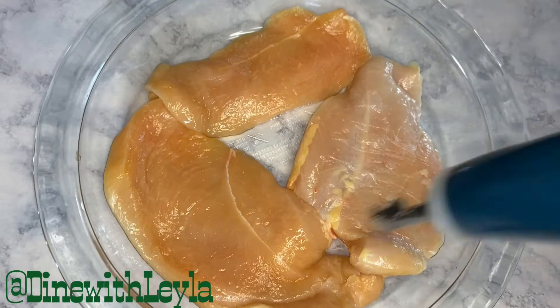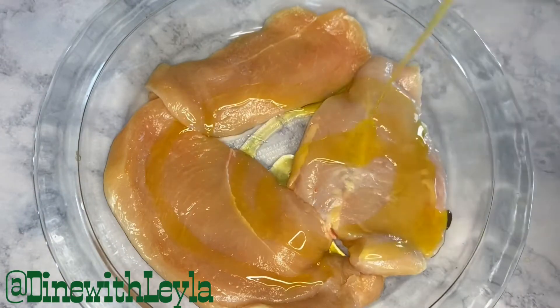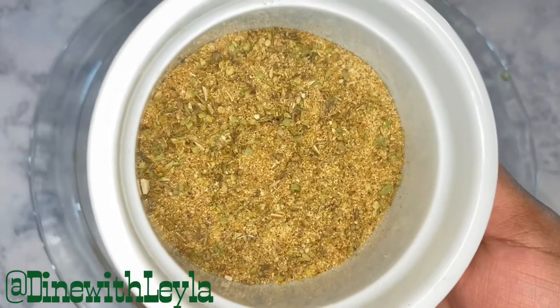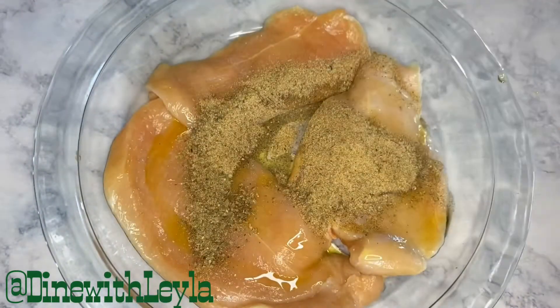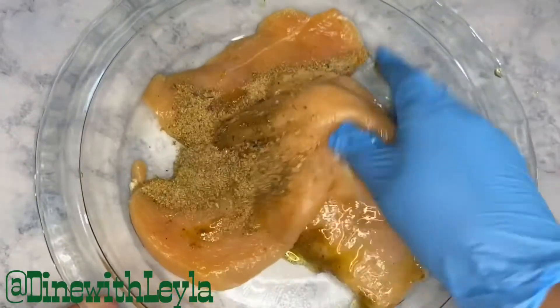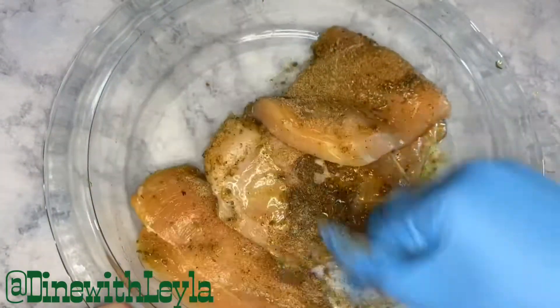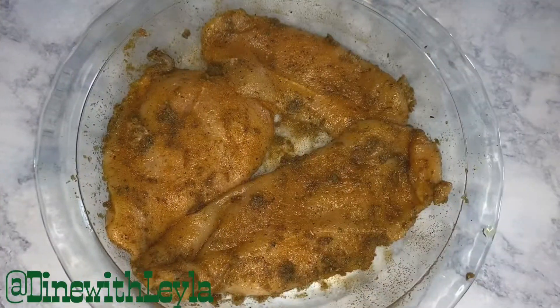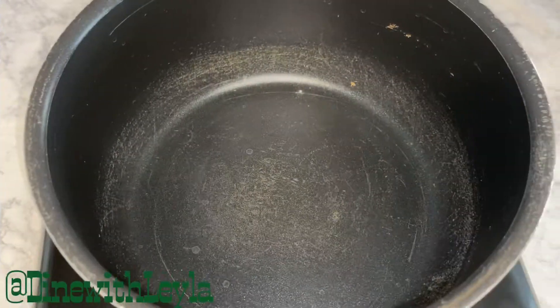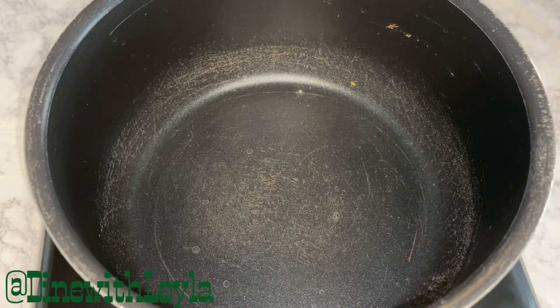Hey everyone, welcome! I have chicken breast that I'm going to marinate. I added in there some olive oil, then I'm going to add in some spices — as usual, everything is listed in the description box below. Then I'm going to mix the marinade with the chicken, take a plastic wrap, cover it, and let it refrigerate and marinate in the fridge.